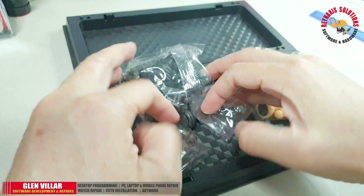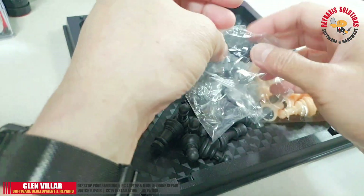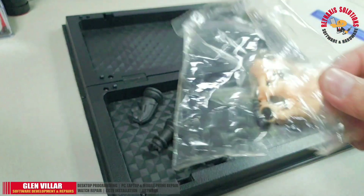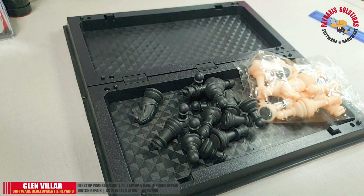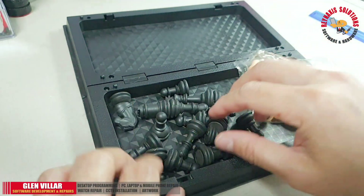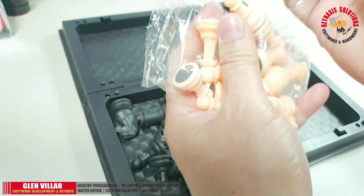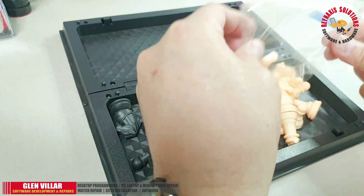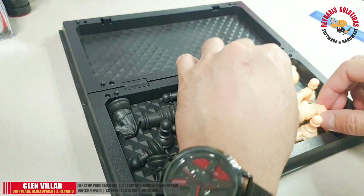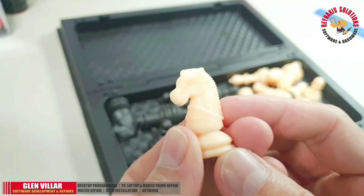It's nice to know that the chess pieces are separated by color and are both neatly packed in small plastic containers, so you don't accidentally spill them on the floor when you first open the board. This is what usually happens with a large chessboard — you open it and all the pieces spread out all over the floor and you find yourself bending down looking for small missing pieces.